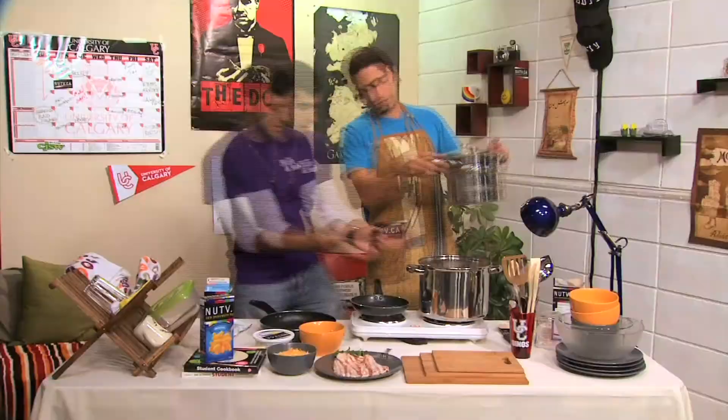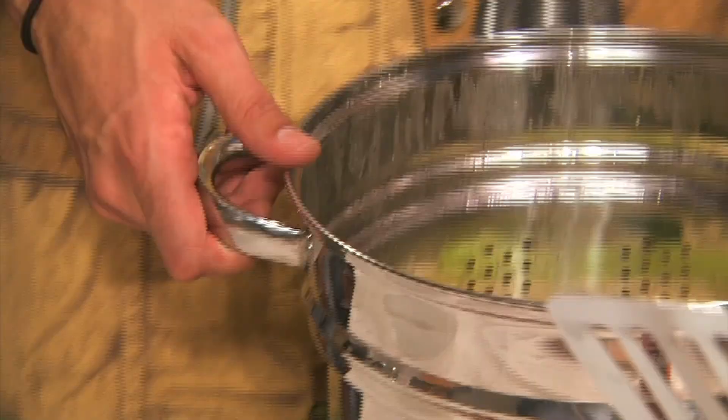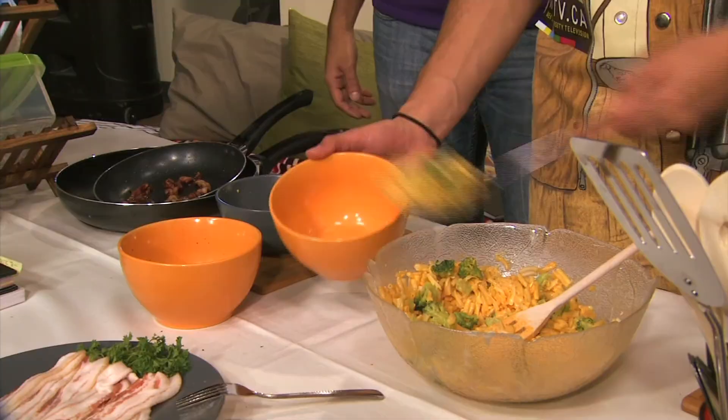First things first, you want to put your macaroni and your broccoli in. It's so good — delicioso! A bit of butter, milk, extra cheese if you want. And now you mix. Let's scoop it into a bowl. Look at it, it is so nice. And there you have it.